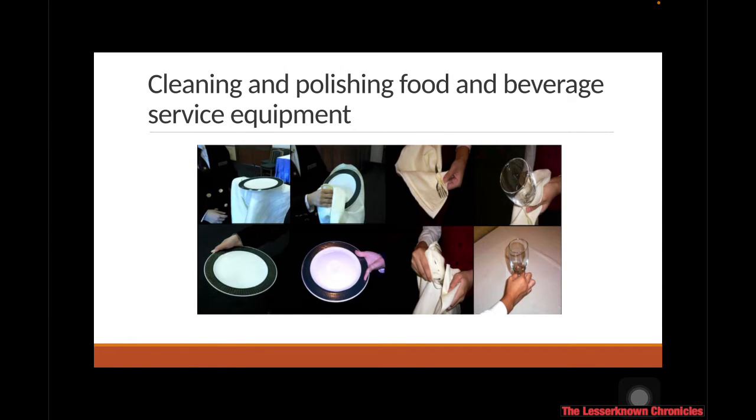First and foremost, before you use the different utensils in the dining area, you have to clean and polish them first. Right after the dishes come out from the dishwasher, you have to air dry them and polish them with a clean cloth. Make sure not to touch them with your fingers because they are already considered clean, which is why it's important to use a clean cloth to polish the different utensils.